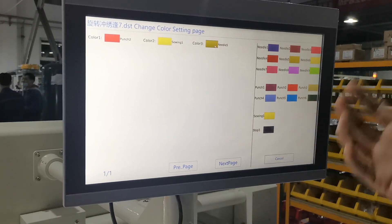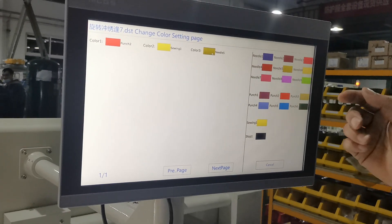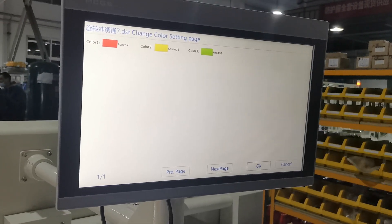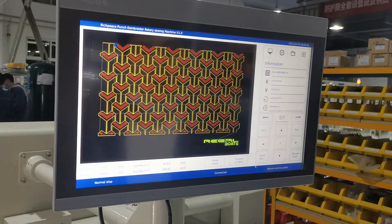The third option is embroidery, and we check needle one, two, three — as you like. If we want needle nine, we choose needle nine, and then we click okay.